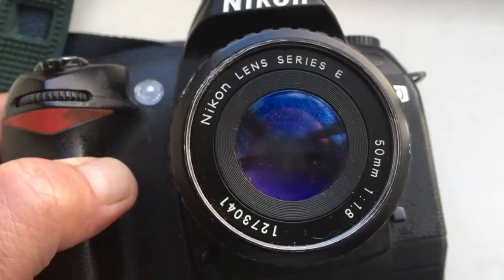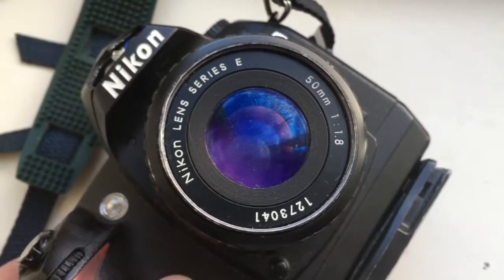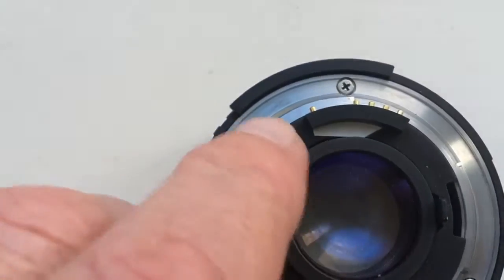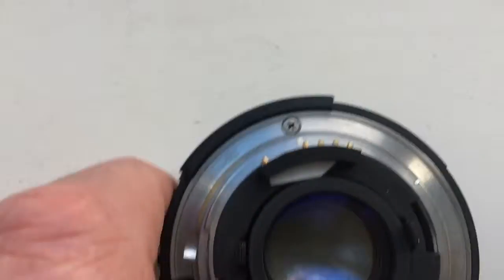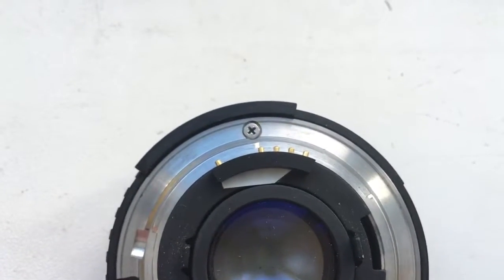My copy of Nikon Lens Series E 50mm is a little different from your copy. In your copy, your lens has a little border. In my lens, this border is absent. You need the niche from this border.